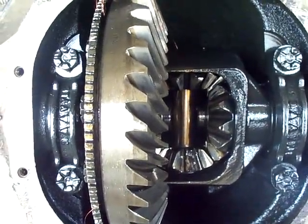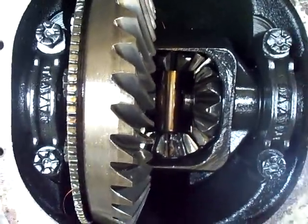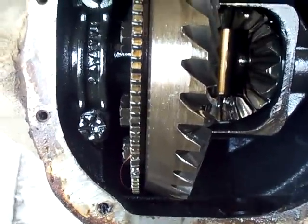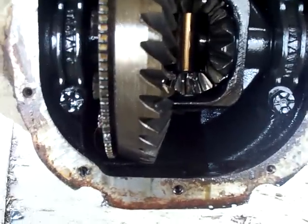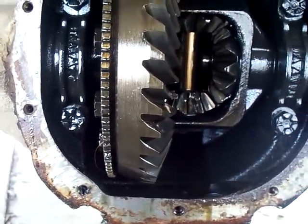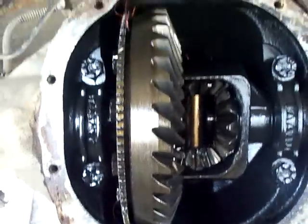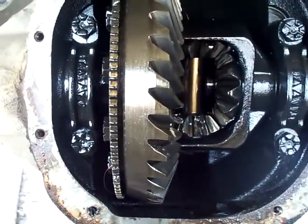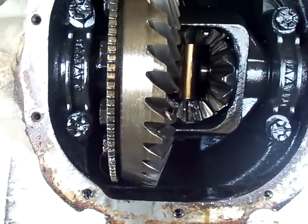We're underneath the back of my 1991 Ford F-150 pickup truck with a 5.0 liter. I had some leaking at the cover of the rear differential, so I thought I'd pop it off, check my fluid levels, get a gasket — there is a gasket made for these — and fill it back up with fluid and maybe change the pinion seal on the other end where the driveshaft goes in.